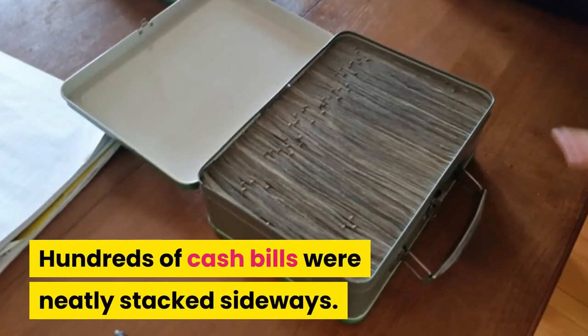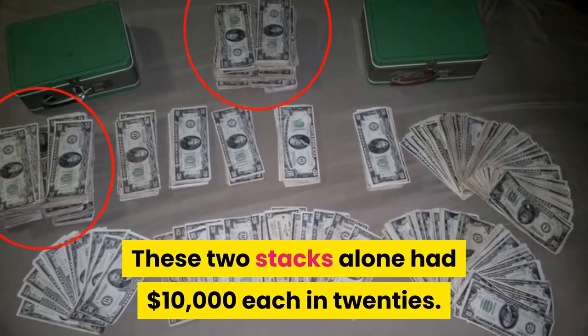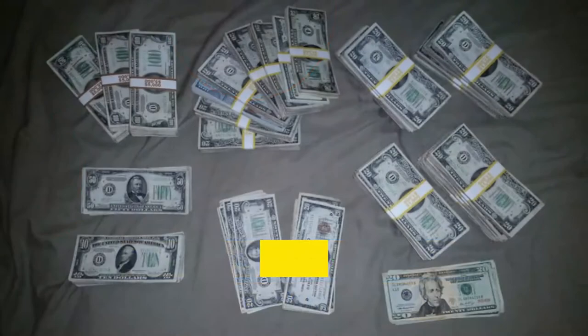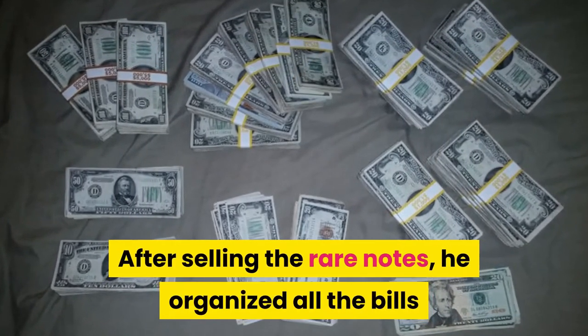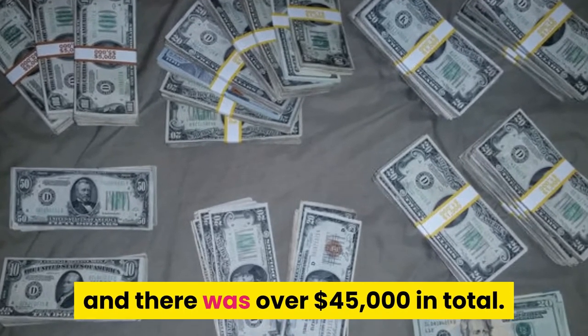When he opened it, he couldn't believe his eyes. Hundreds of cash bills were neatly stacked sideways — those two stacks alone had ten thousand dollars each in twenties. After selling the rare notes, he organized all the bills, and there was over forty-five thousand dollars in total.